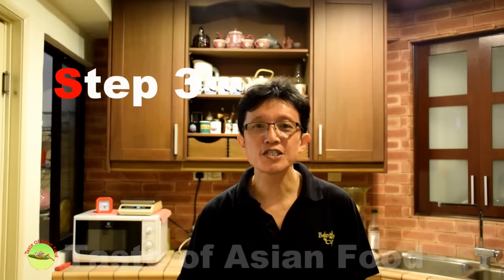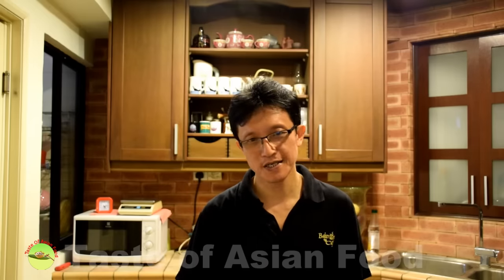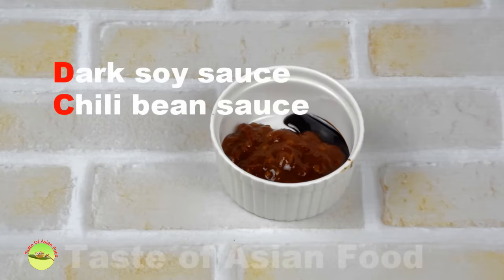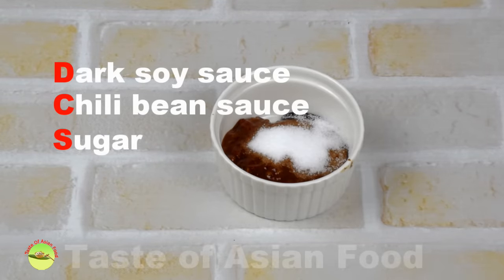Step 3: Preparing the seasonings. We are going to prepare two sets of seasonings. The first set is boiled with the soup to provide flavor for the soup base — these are dark soy sauce, chili bean sauce, salt, and sugar. Mix the dark soy sauce, chili bean paste (dou ban jiang), sugar, and salt together and set aside.